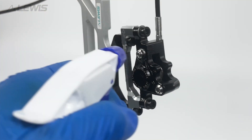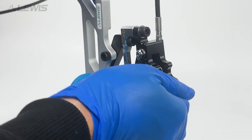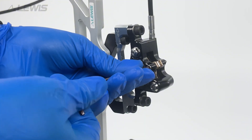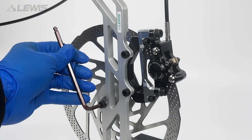Next remove the bleeding blocks and spray the caliper with alcohol to make sure there is no oil contamination. We can then reinsert the brake pads, being careful not to over tighten the screw. Now we can reinsert our wheel and disc.